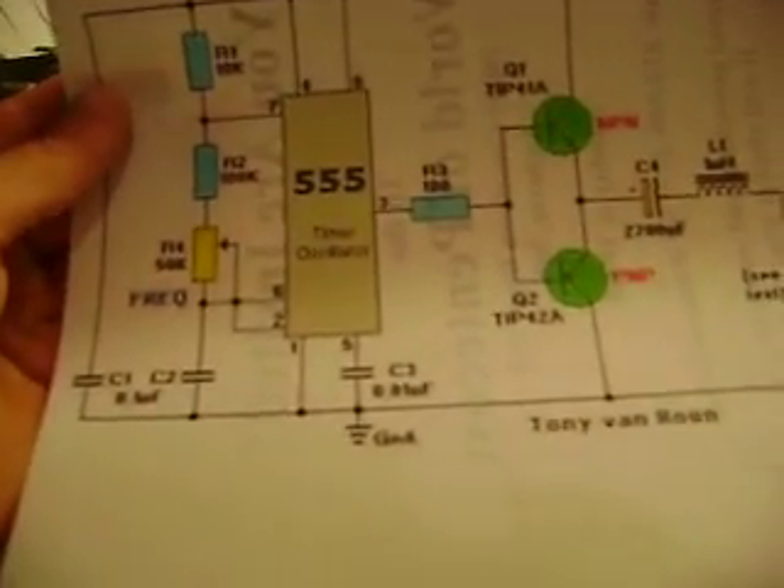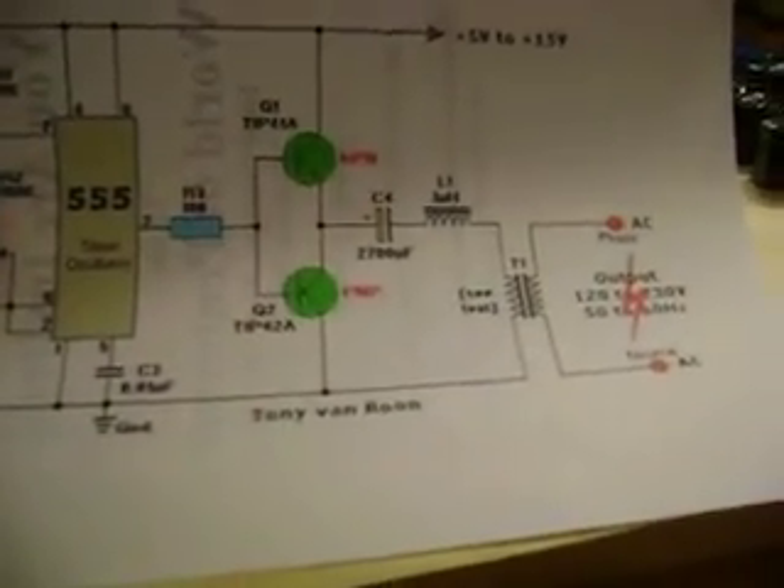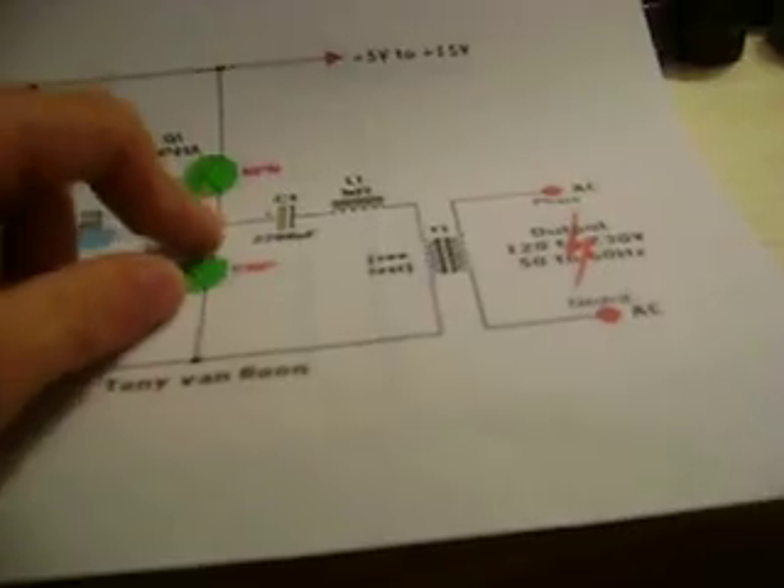What I'm going to do is build it. It's just a 555 timer which creates the 50 or 60 hertz, and then it runs to these transistors which I'm assuming just turn the current on and off. The 555 timer will pulse current through the bases, allowing current to flow through them, creating a higher current flow through the transformer. And then you get 120 volts out.